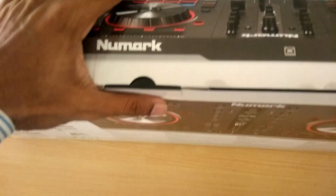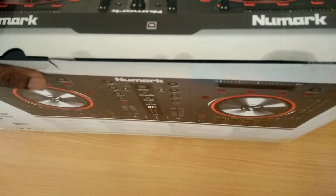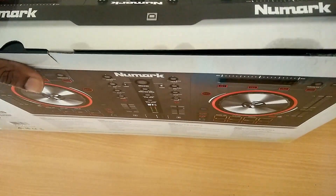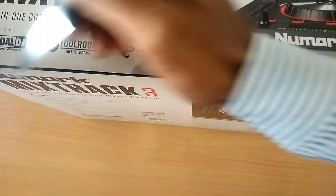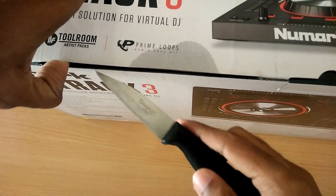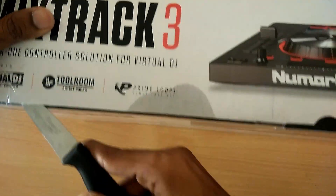The pricing of this thing is around 16,500 Indian rupees at the time I got it — it might be different for you, so you can check the link in the description. For users outside India, I'll also be posting the international link.